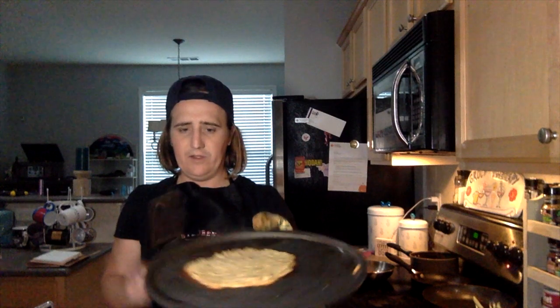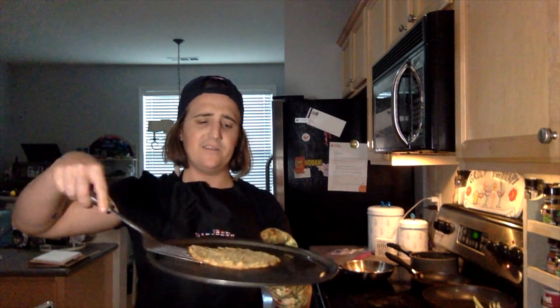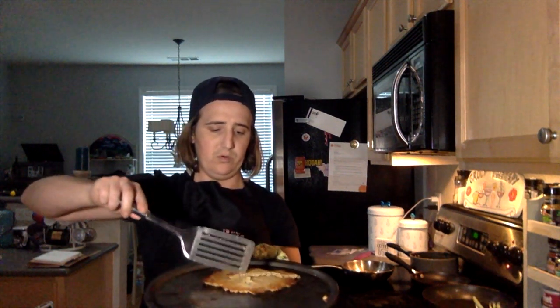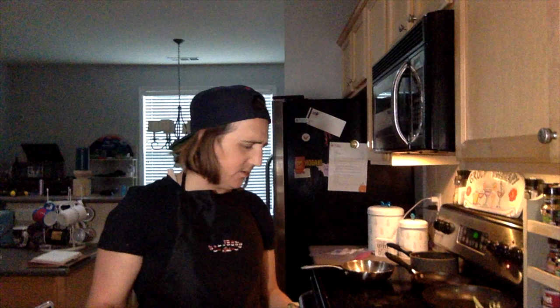Let me get back to the pizza a little bit. You can see it's flat right now — it's not sticking to the pan as much as it usually does, which is actually kind of nice. It might need to cook longer than normal with the applesauce in it.